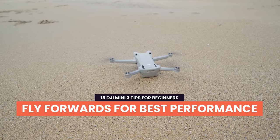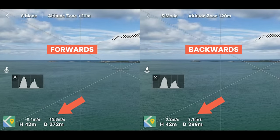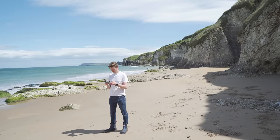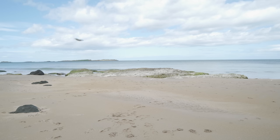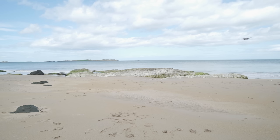Tip 13: Fly forwards for best performance. From my testing, the drone is much quicker flying forwards than backwards, even in sport mode. If you're looking to bring the drone back to you quickly or want to reposition fast, instead of flying backwards I recommend taking the time to turn the drone around and fly forwards for the best performance.